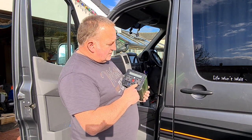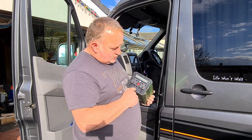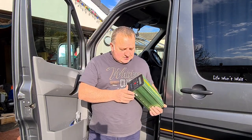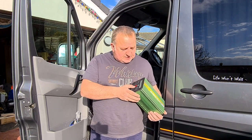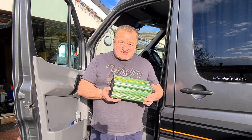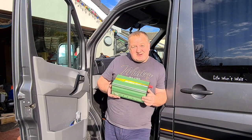This comes with two outlets, two USBs and a digital display. It also comes with a remote control switch which I had mounted in the kitchen area. When it comes to selecting an inverter, what you need to consider is your maximum demand and add about 30 to 50 percent on top of that.